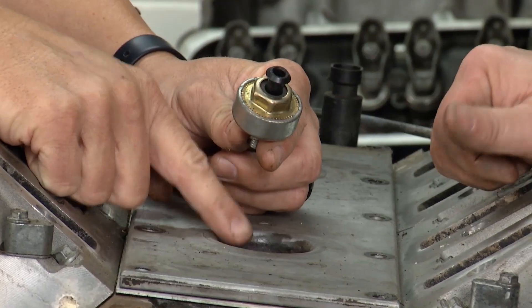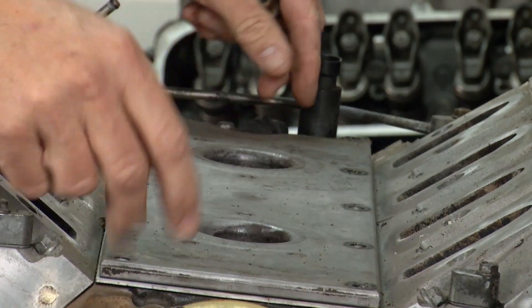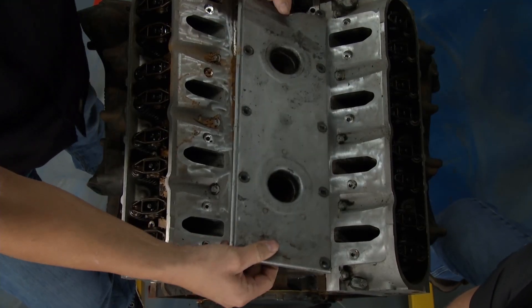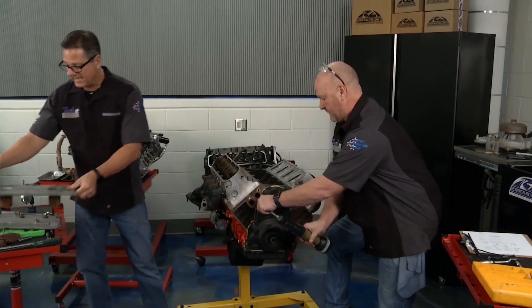Now we have the center plate. Knock sensors are located down in there, so we had to remove those first — a couple of bolts around here. There's not a whole lot to see inside of here, it's just a center valley, but taking that off gives us access to it as well.